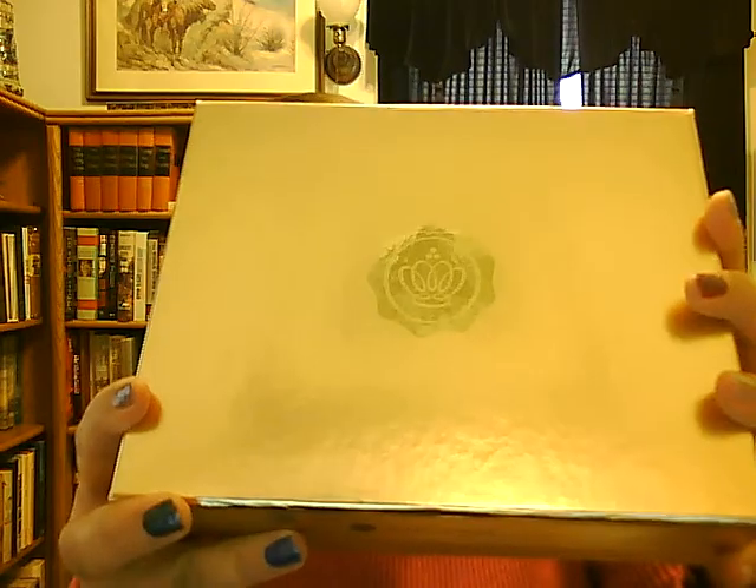Hi, Lizbeth here. I'm going to do the unboxing for the Glossy Box December 2013 holiday limited edition box. This is not part of the regular $21 subscription box — it is limited edition. I did pay $50 for it. I'm going to talk kind of quickly because there's a lot of products in here and I don't want the video to go on forever.